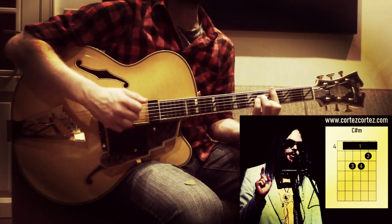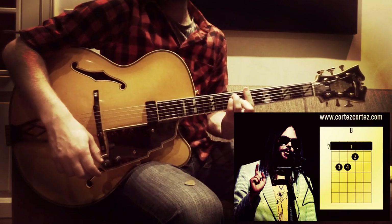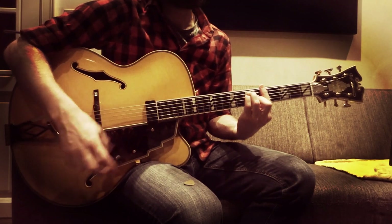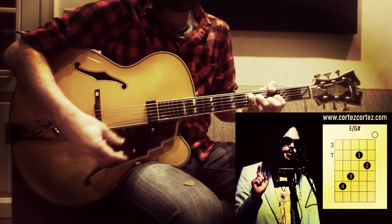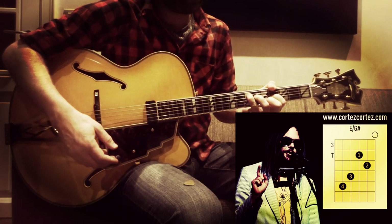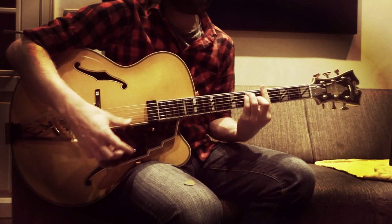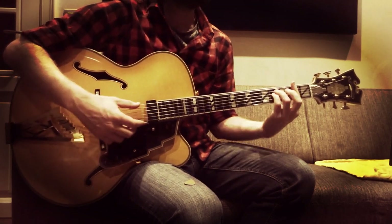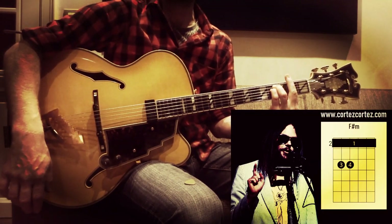'I hope I'll treat her kind' — B — 'don't mess with her mind, when she starts to see' — A. This is an E with a G sharp on the bass — 'starts to see the darkest side of me' — F sharp minor.